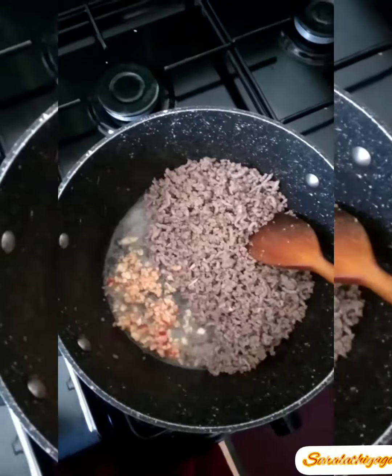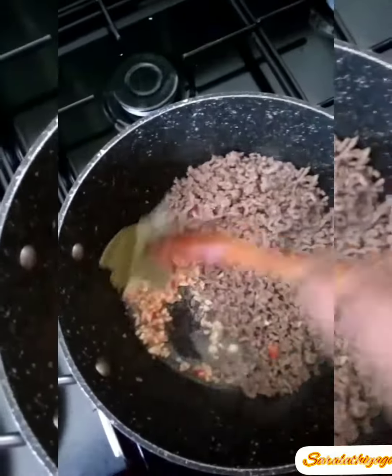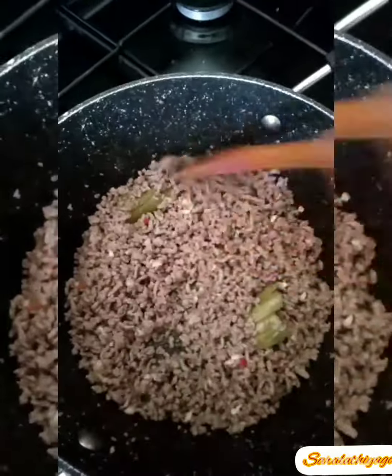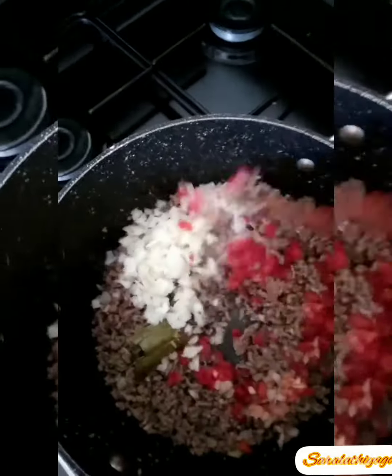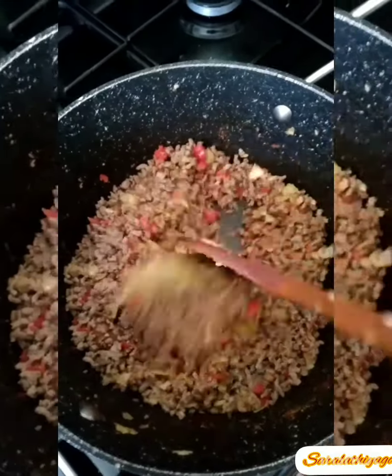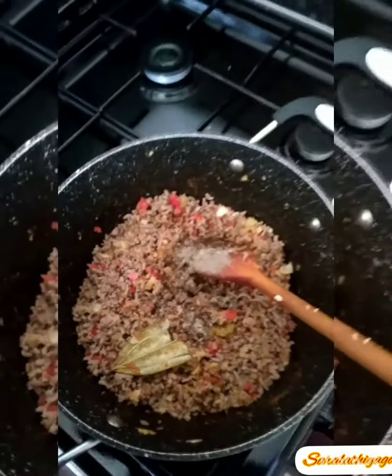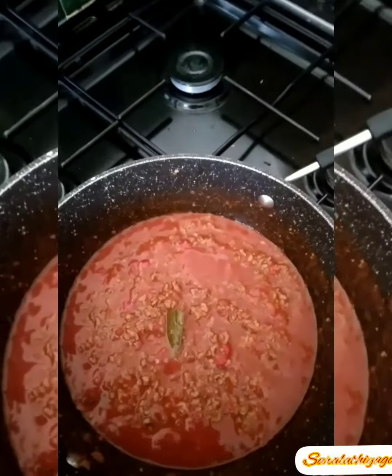I'll go ahead and cook it. Let's put the noodles in the pan. I will cook the noodles. I'm going to cook it up a little later.